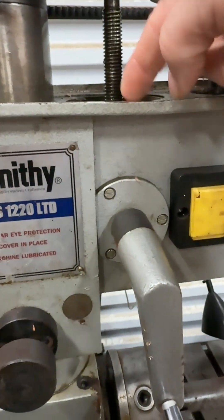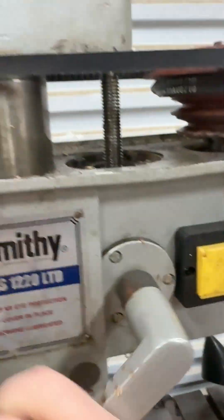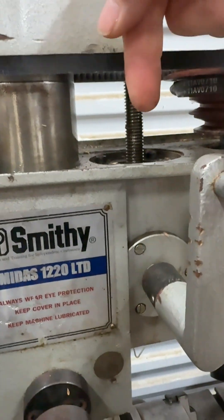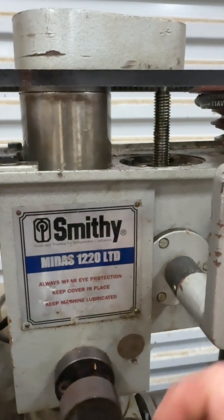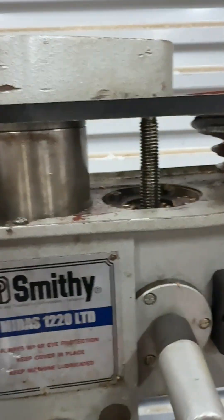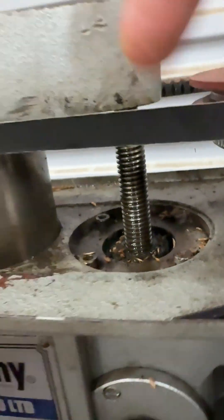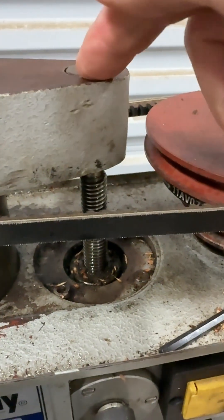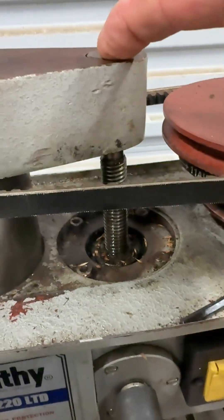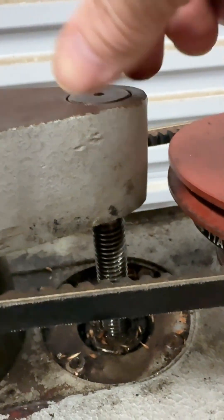This crank is connected to a bevel gear which has a little captured nut right there. Spinning this pulls down on that lead screw, which pulls up on the mill head. The question is whether this set screw right here is holding all the weight of the mill head — and it's not, because this is a shouldered lead screw. All the force is right here, not on that little set screw. That set screw just keeps this whole thing from spinning when you're cranking it up.